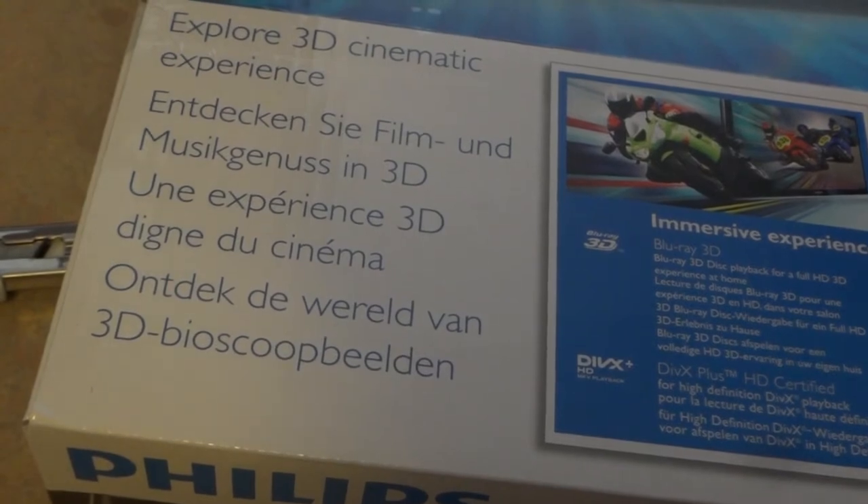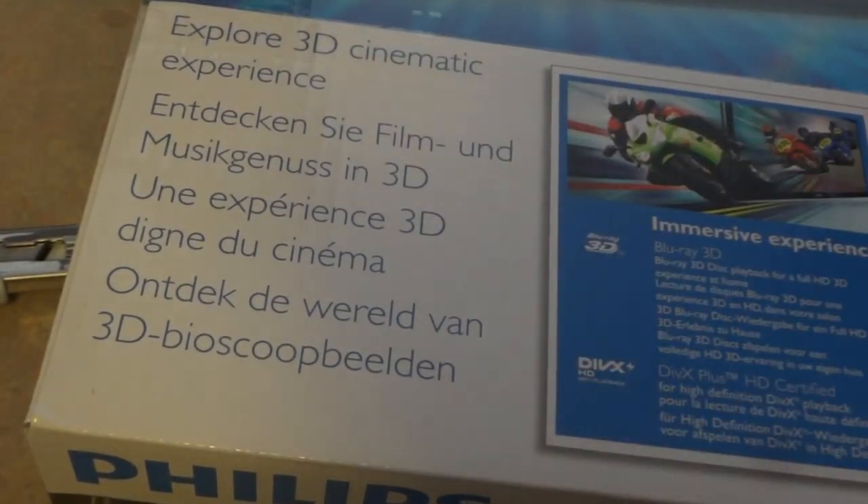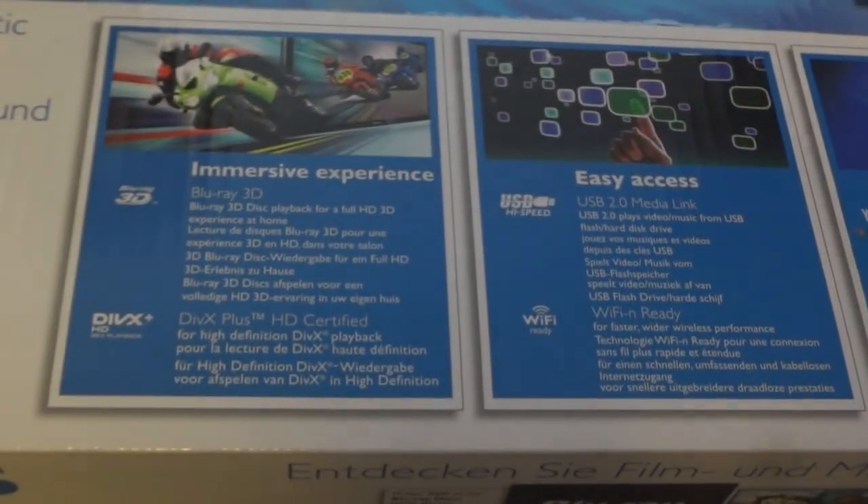The Blu-ray player. There. 3D movies. I'm not really into the 3D. Blu-ray 3D disc — no.